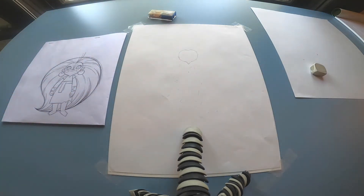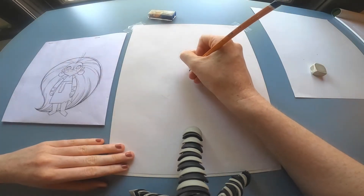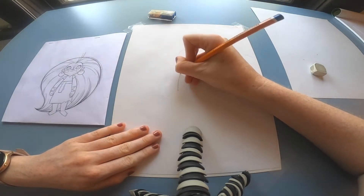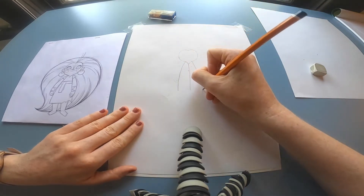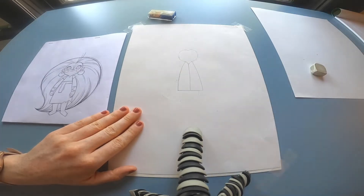When you're happy with that, I would recommend drawing a line down from the neck just so I know the exact length of Maeve's dress. Just draw in the shape of her dress. This part is all about getting proportions right — it's not about details, it's just about proportions.